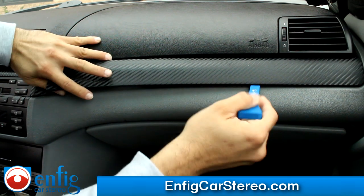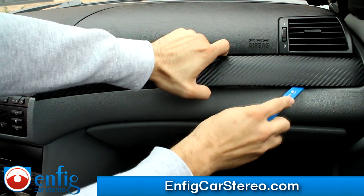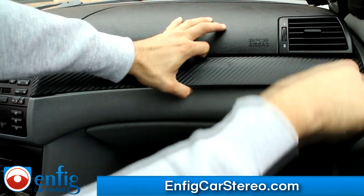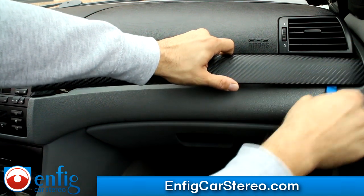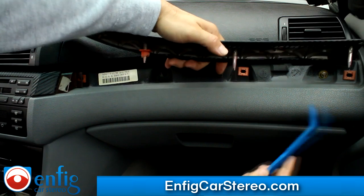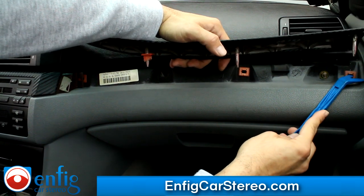This one's not that easy, so I can actually show you. Pretty much you just pull up, and this is the way they all usually come out. Just got to pry up and that's it. The way it works is that this piece goes into the plastic, expands, and the plastic holds it.